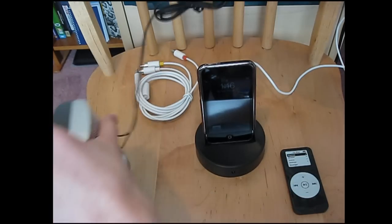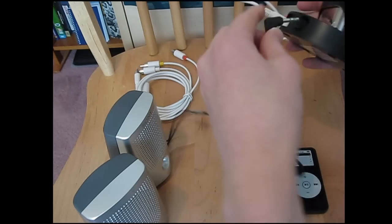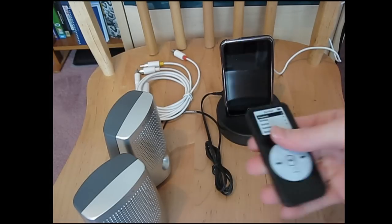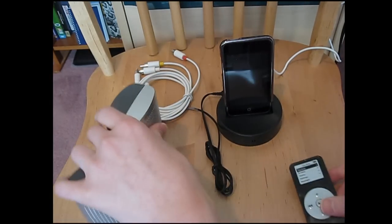Say we got speakers right here — you can connect the speakers to it. You can play some music on it. Then you can use the remote. This remote works from four feet away. It's really awesome.